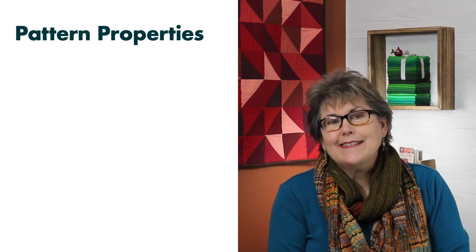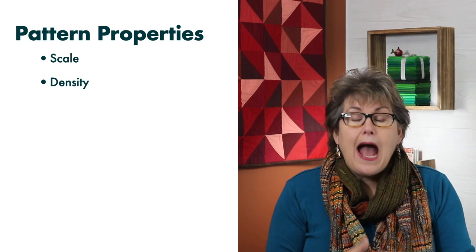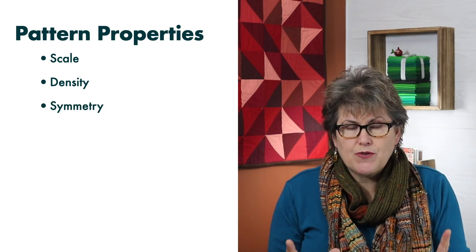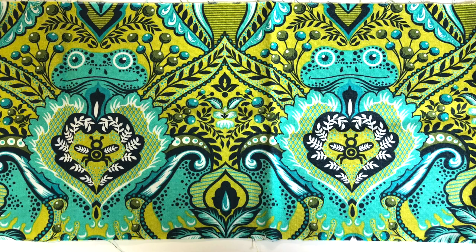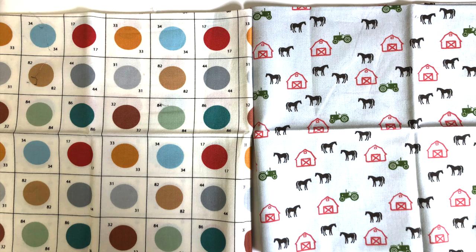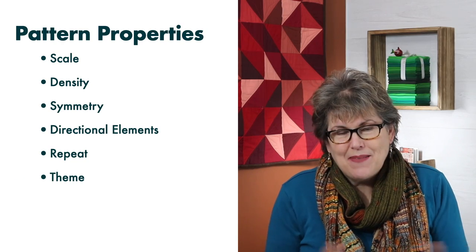The fourth exercise is about pattern. Fabric design has several characteristics: scale — how big is the print; density — how much negative space is present; symmetry — there are two types: mirror symmetry and rotational symmetry; directional fabrics — is there an up or down; repeat — how many times within the full width of the fabric is the pattern repeated; and theme, which you often see within collections. For this exercise, you're going to need a set of templates — I talked about these in my video '10 Sewing Hacks with Templates.'